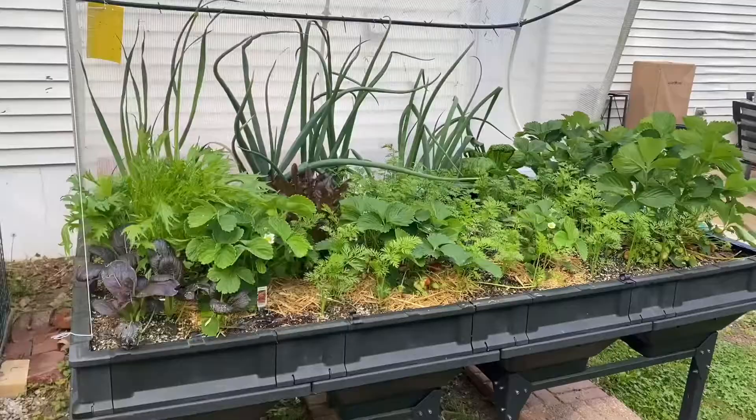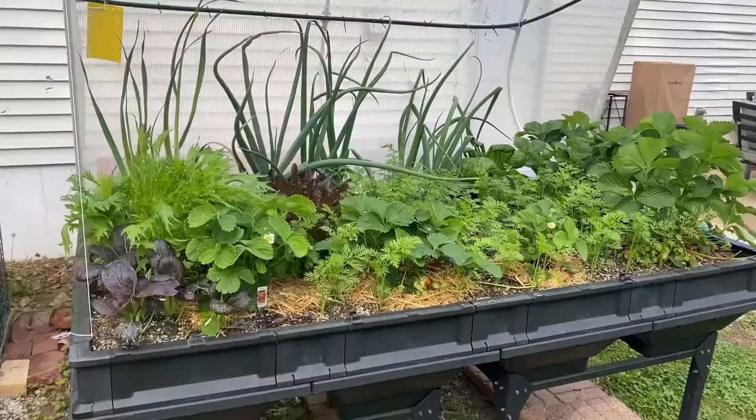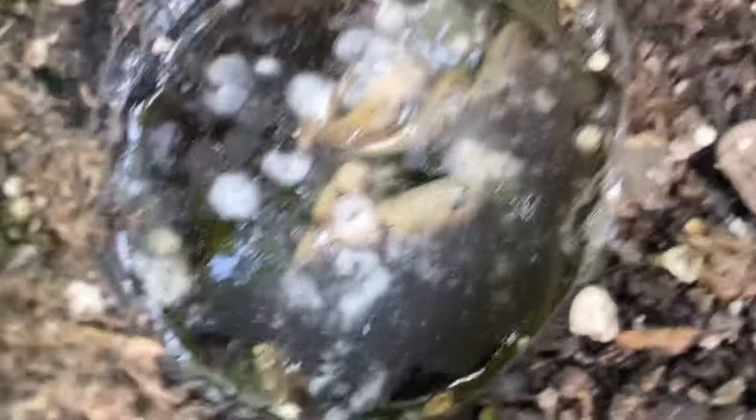That video I filmed was two nights ago. This is disgusting — one, two, three, four, five, six, maybe seven slugs in this beer.